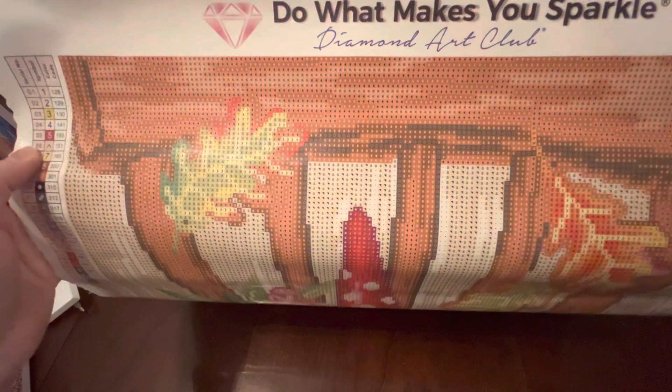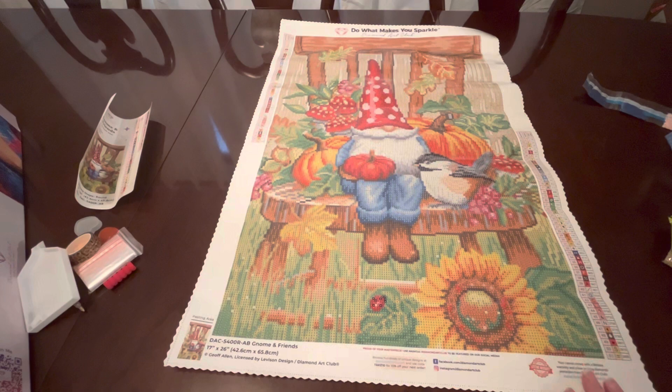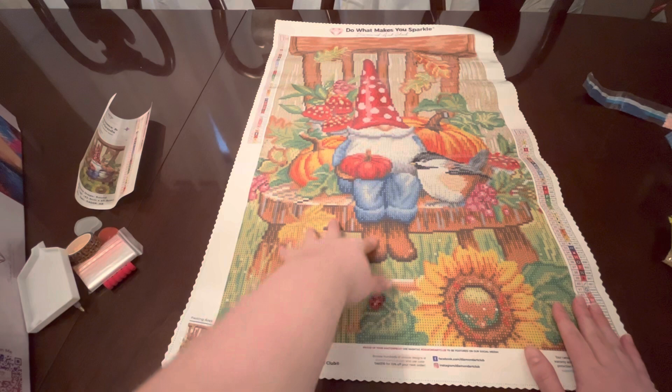I'm really pleased with it; I'm tickled that I got to add this to my collection. This piece came in stock, then went back out of stock, and then got restocked again — so if you're interested in having this piece in your collection, I think you have the option to grab it. Run over to Diamond Art Club and add this cute guy to your collection — I would highly suggest you do so. Thank you so much for watching; if you care to, please leave a like and subscribe, and I hope you have a wonderful day!